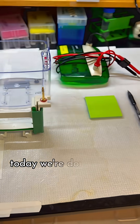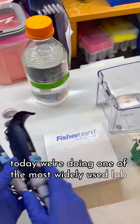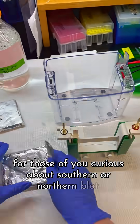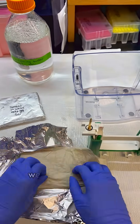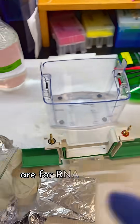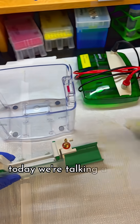Welcome back to the lab. Today we are doing one of the most widely used lab techniques: western blot. For those of you curious about southern or northern blots, we have those too. Western blots are specific for proteins, while southern blots are for DNA and northern blots are for RNA samples. Today we're talking about protein.